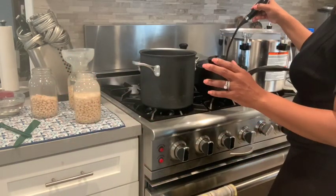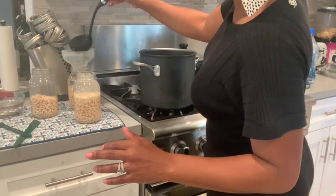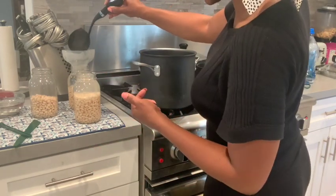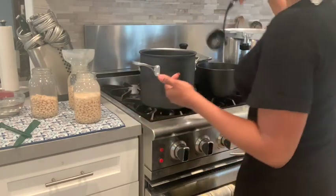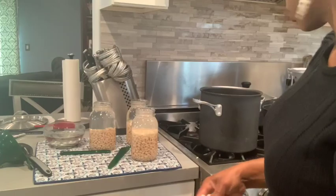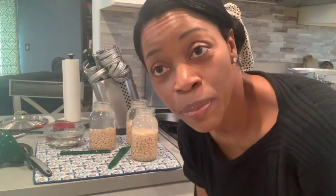That's the second leg out of three legs. First leg is the prep — the overnight soaking, the washing. Second leg is getting the beans hot packed into the jars. Third leg: pressure cooking. Last batch.